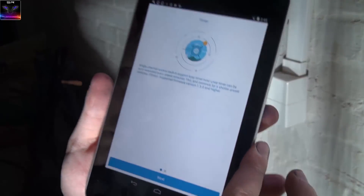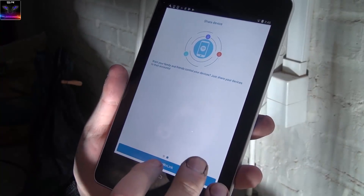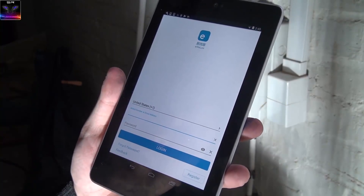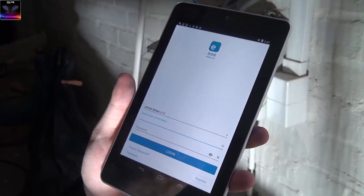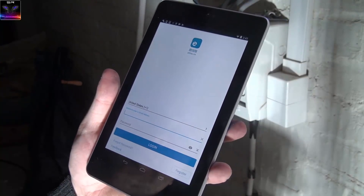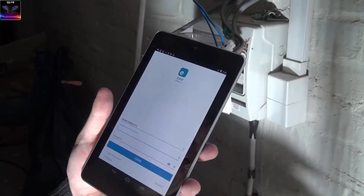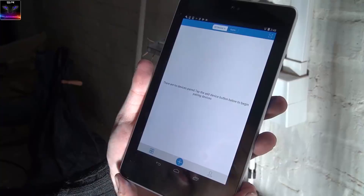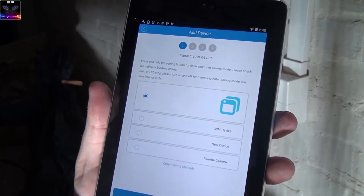I got it installed. Going through setup — blah blah, enter your name — and then it asks for a phone number or email address. Why do you want that? This app might just be tracking me. Anyway, I logged in and went to add device.